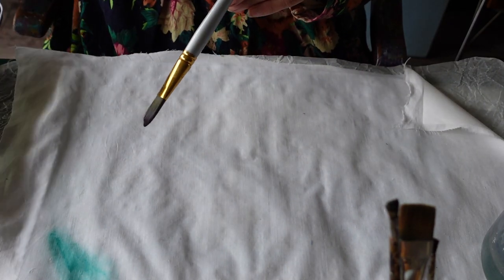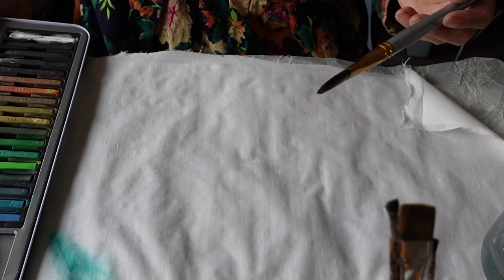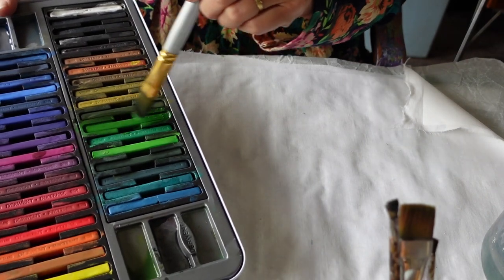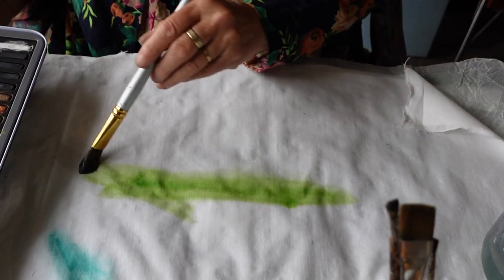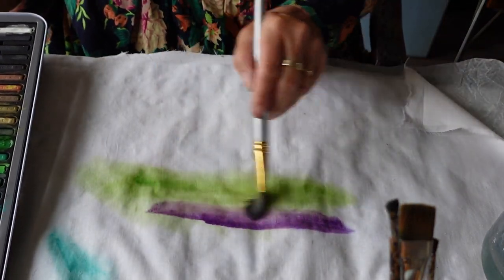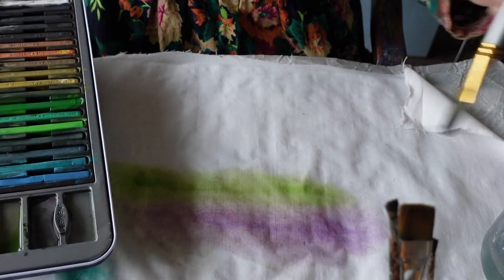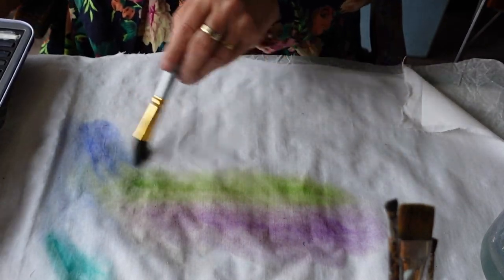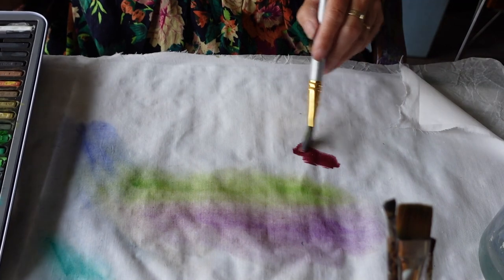I've watered quite a big area — it's not dripping wet but it is wet, and I'm working on top of greaseproof paper. A cutting mat or plastic bag is fine too. I'm thinking of this as being the front of my flower book — I just want it to be really pretty and colourful. I'm going in with some green first, just stroking it off the block and starting somewhere. Because the fabric's already wet I can add more water and the colours are going to mix really lovely. I'm going to add purple because I like that purple — oh my goodness, that's so nice.